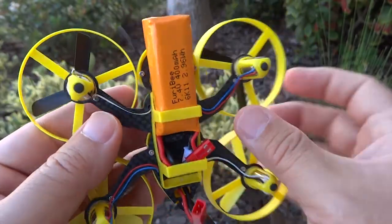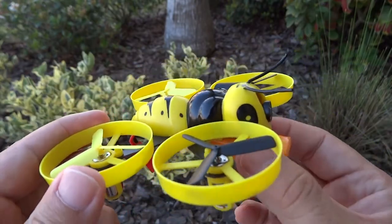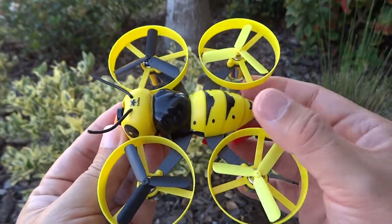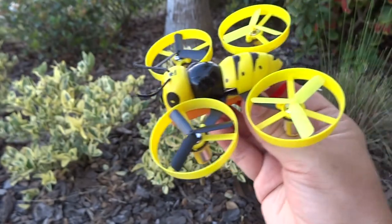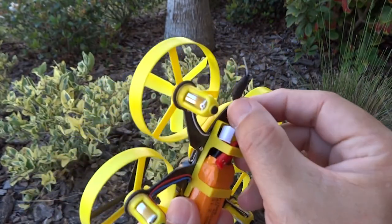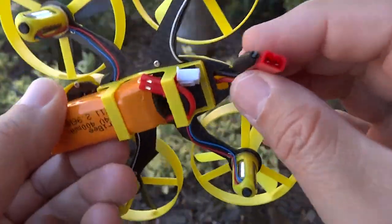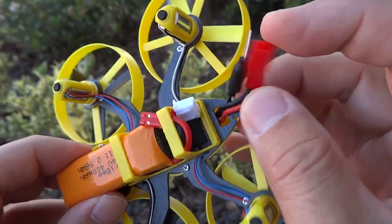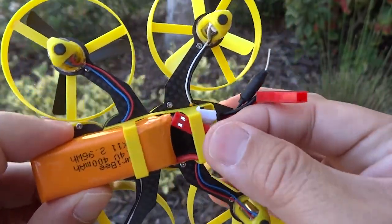Not sure how many minutes it's going to give you, but you can say around 3 to 5 minutes. This cover can be removed if you prefer to fly without the top, which adds a little bit of weight. Under that it looks like a really cute micro quadcopter. It uses a JST plug, so replacement batteries are easily available.